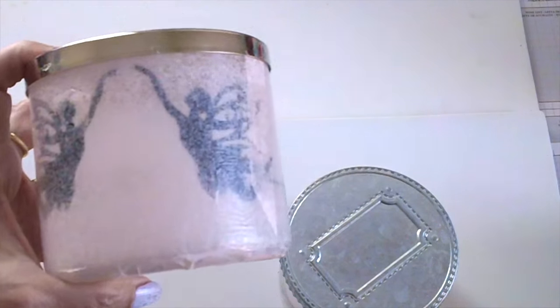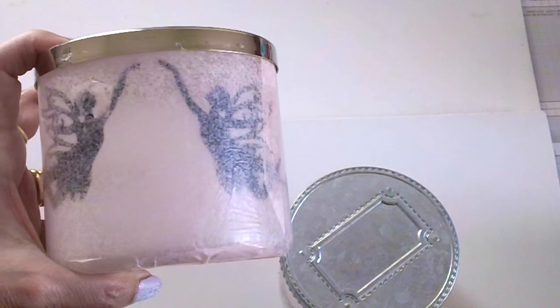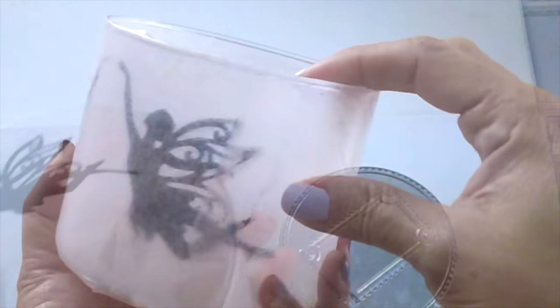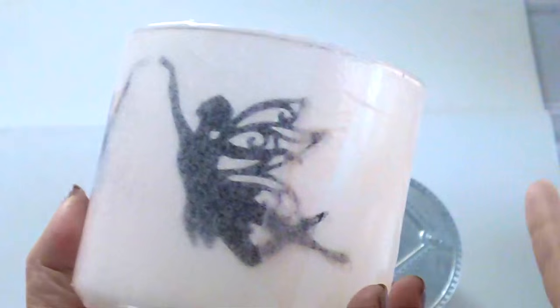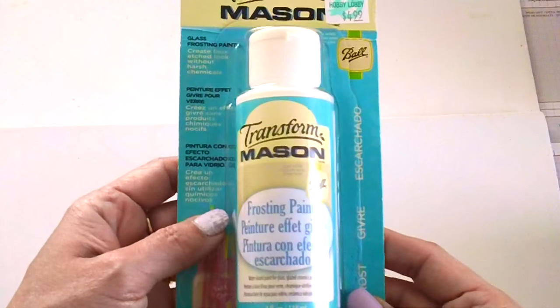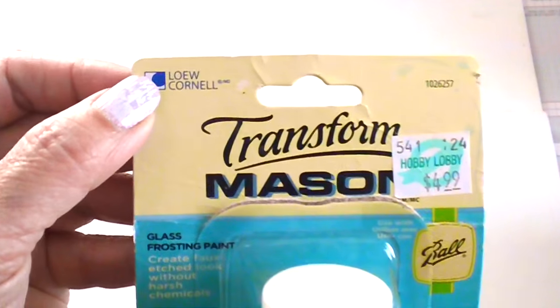Since I have the frosted paint and Mod Podge in my stash, I figured I'd try my own way of making a fairy lantern. I decided not to use the tissue paper because it was messy — it was tearing up, and the tissue paper was so thin it was difficult. I did not like the result. So I decided to make my own using frosted paint. This is the frosting paint that I use — I got this from Hobby Lobby. It's a Lowe Cornell brand and I found it in the mason jar section.